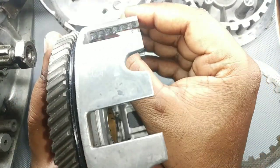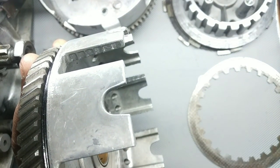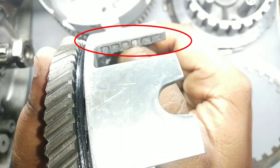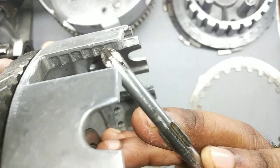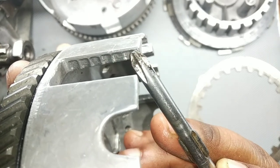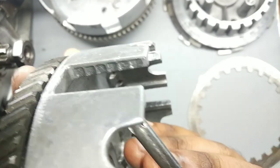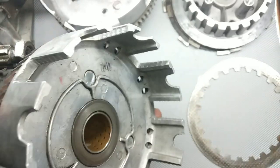If you notice and look very carefully, you can see this mark showing how deep it is. Even when running a screwdriver across it, you get the feeling of those continuous speed breakers we see on the road. This groove is very strict and very sharp.